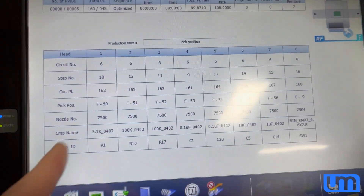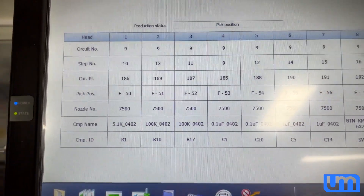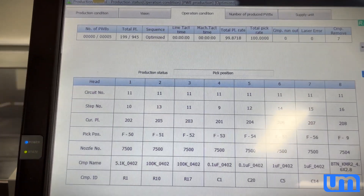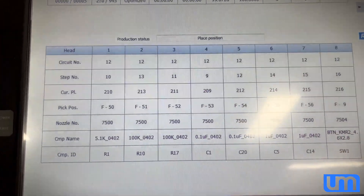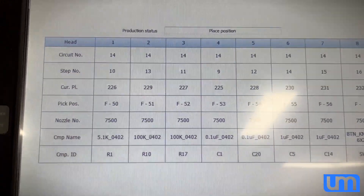So you can see what it's doing here. PCB, or circuit number - PCB out of a panel. 190-something parts out of 945 so far. There's 15 circuits on the panel.